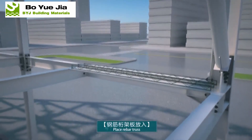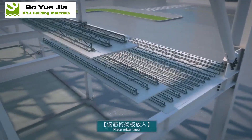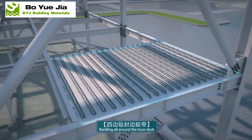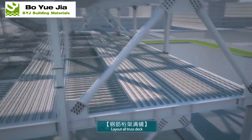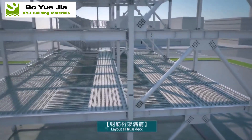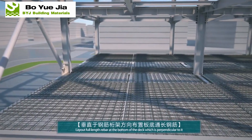Laying rebar truss deck. Welding stud. Bind rebar.